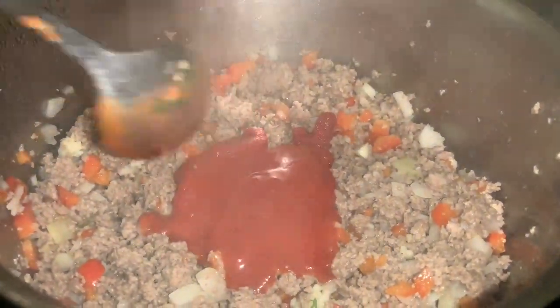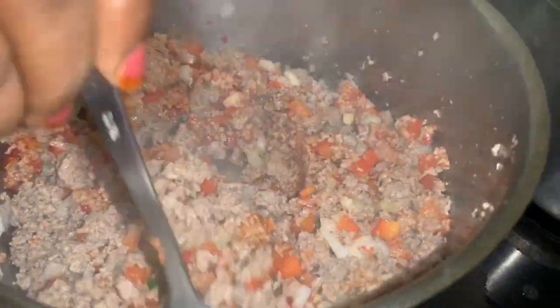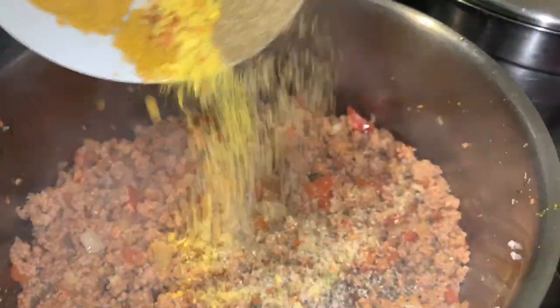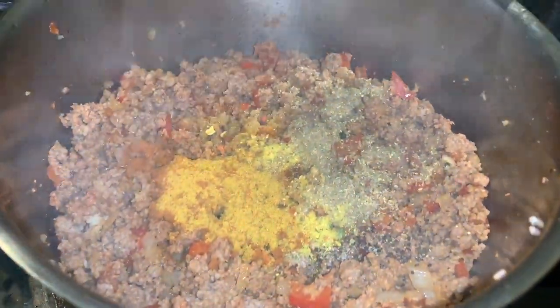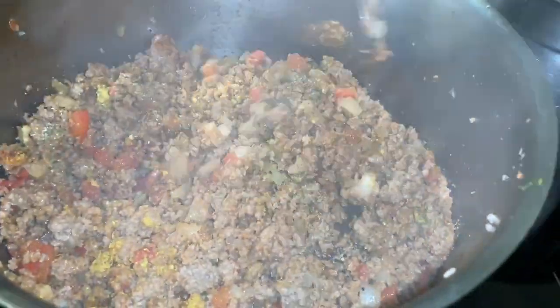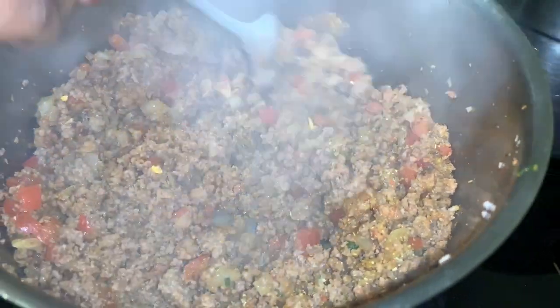For the seasoning, the most important part, we added some cumin powder, some paprika, Maggi, curry powder, black pepper, and salt. We added a small amount of salt because obviously we had the Maggi, which is very salty.